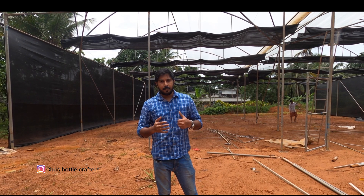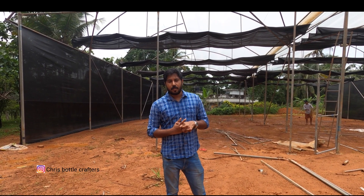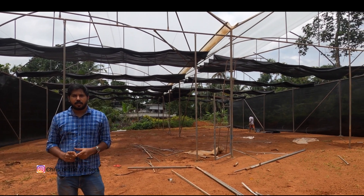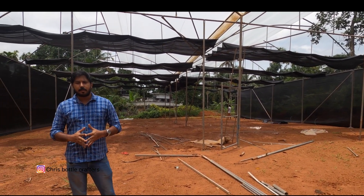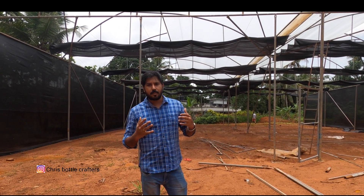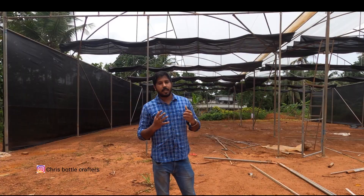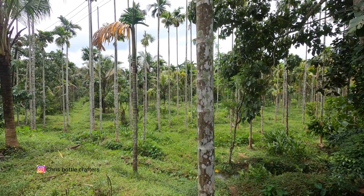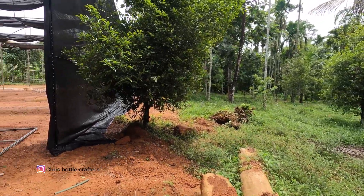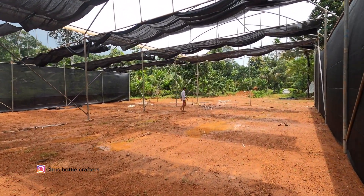I'm going to show you the final part and the first level of this project. I'll show you the first things about the structure and the sheet. Here is the first polyhouse — it is about 500 square meters.